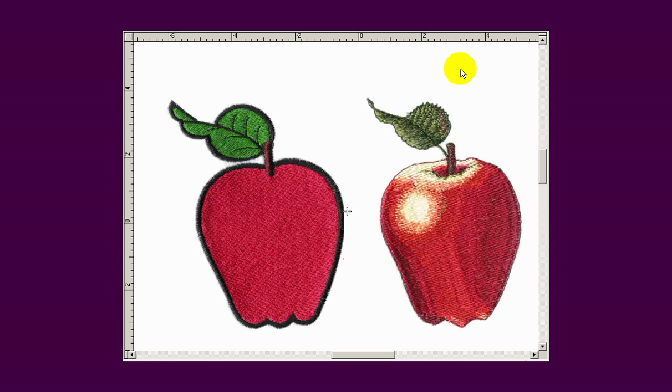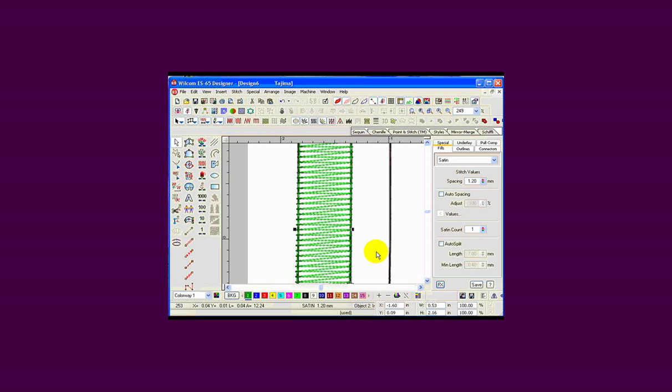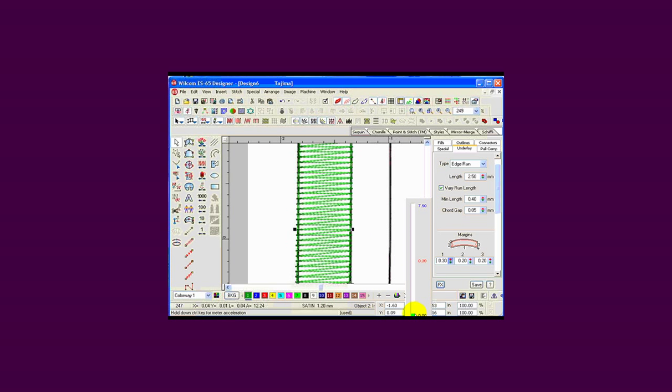The stitch techniques that we use can be created on any software. We will start with the running stitch, move on to the column stitch and the fill stitch, and we will look at underlays — the underlay for the column stitch that makes it flat, and the underlay that makes it so round and three-dimensional that it looks like you could pick it up off the garment.